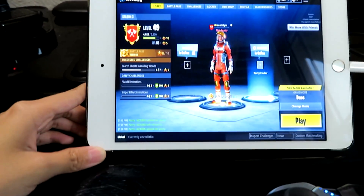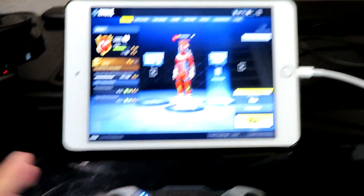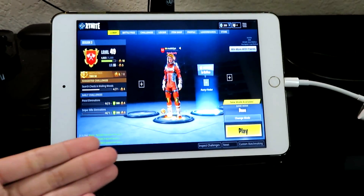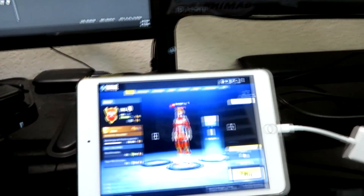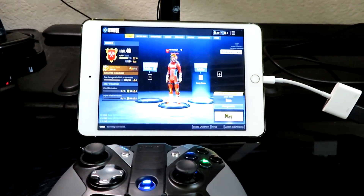If you guys would like to see more videos like this in the future — like trying this out on PUBG Mobile — just let me know. There's currently no controller support for Fortnite on mobile, so I have Fortnite running on my PC and I'm mirroring it on my iPad. I want to be transparent so nobody calls this clickbait — it's Fortnite on mobile, just not Fortnite Mobile. Anyways, drop a like and let's get started.